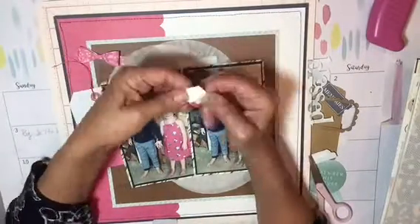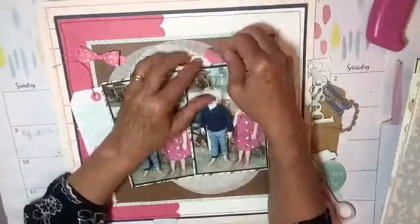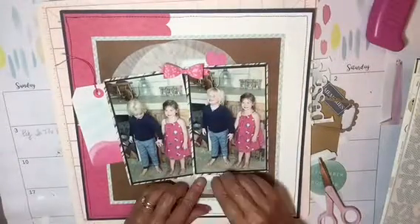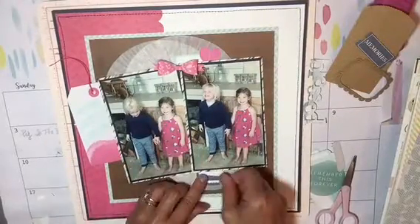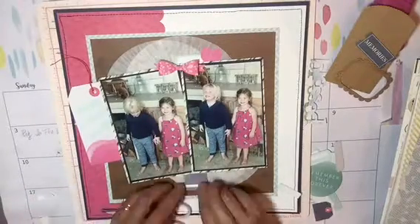And later I add some glossy accents to the top of the heart. And then I'm adding a label from Felicity Jane — a cut apart label. And then I move this bow around quite a bit trying to figure out where to use it.